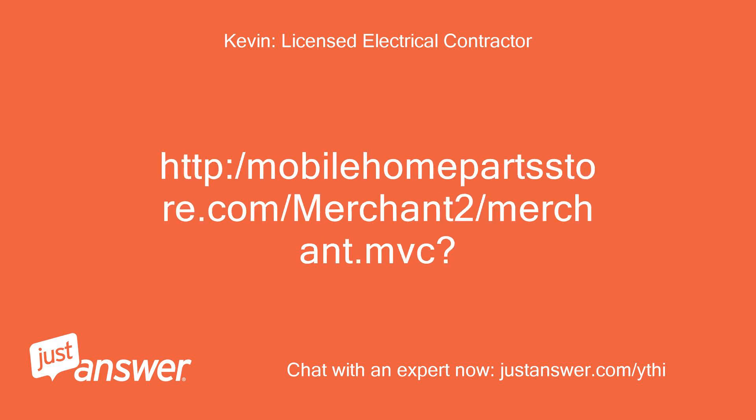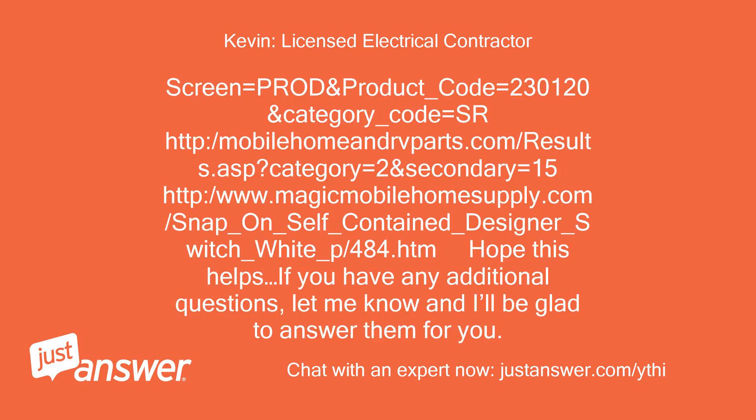Replacement links: mobilehomepartstore.com — product code 230120, category code SR — and magicmobilehomesupply.com, snap-on self-contained designer switch white, item 484. Hope this helps. If you have any additional questions, let me know and I'll be glad to answer them for you.